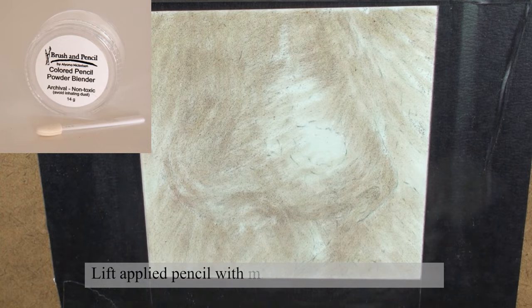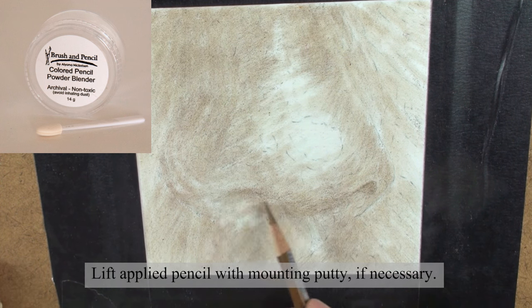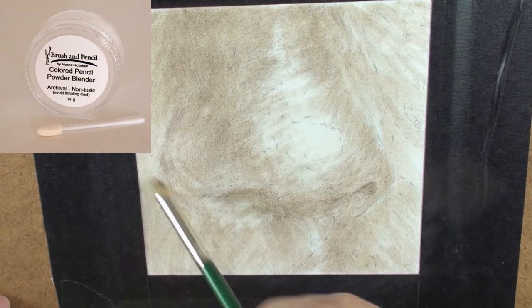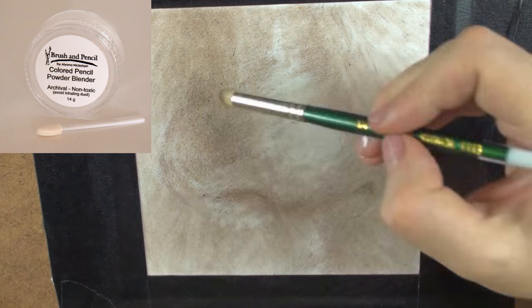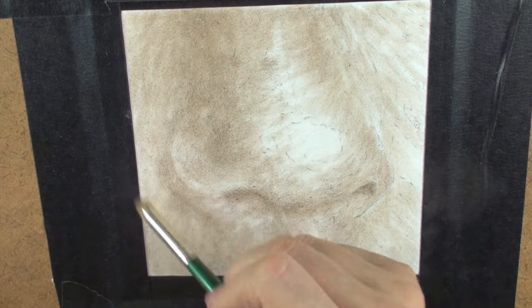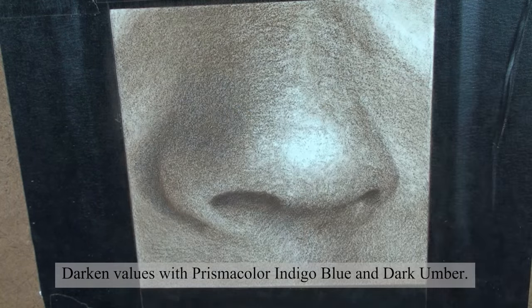Lift applied pencil with mounting putty if necessary. Darken values with Prismacolor Indigo Blue and Dark Umber.